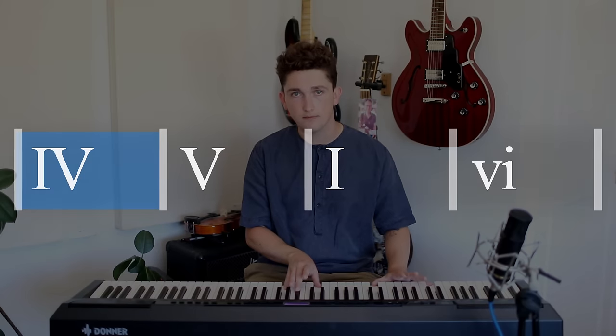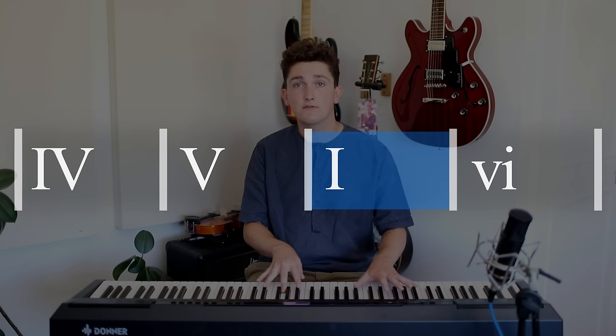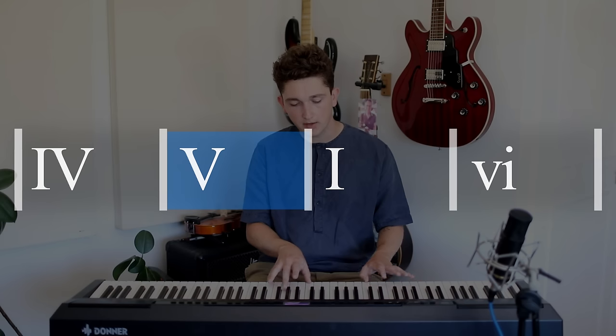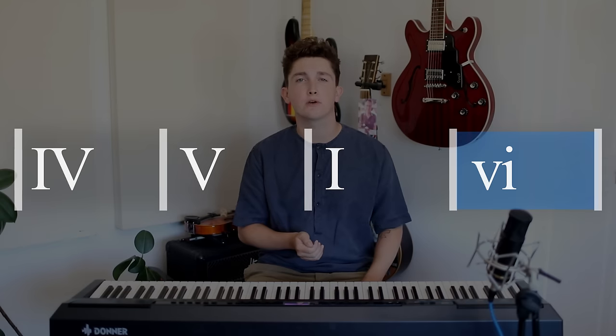It starts on the fourth chord of the key, goes to the fifth, then the tonic chord, and then the sixth chord of the key. It's actually very, very similar to another chord progression we've talked about before, which is the doo-wop changes — the fifties chord progression.